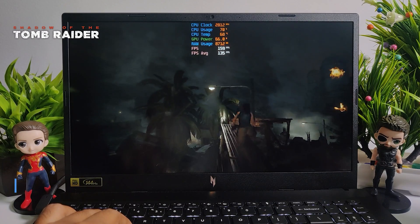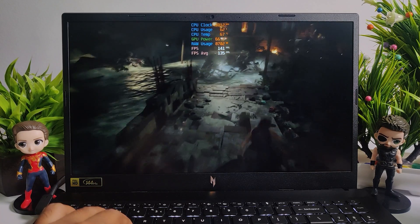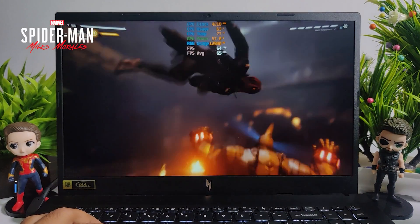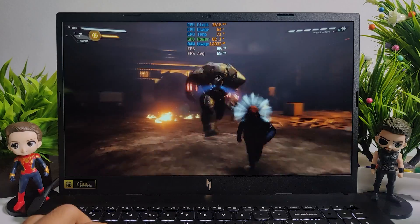Next, I tested Shadow of the Tomb Raider. At highest settings I was getting 135 FPS, and here you will feel a very smooth experience. This FPS is without enabling any DLSS. While playing Spider-Man: Miles Morales at very high settings, I was getting 65 FPS, and this game also runs very smoothly.